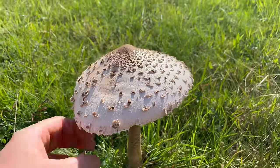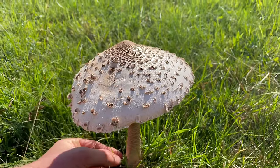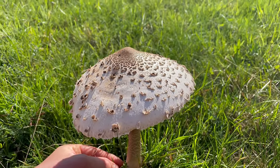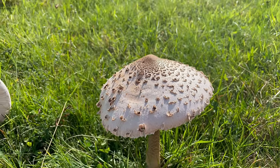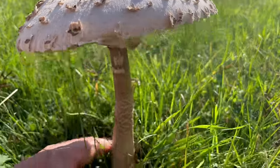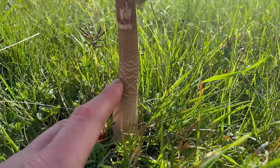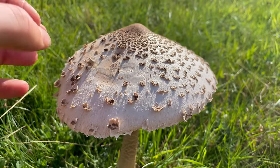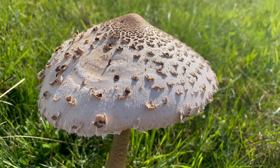The main mushroom you'll confuse the parasol with is the shaggy parasol, which is classed as edible in some books and edible with caution in others, and it can give a gastric upset to some people. If you do want to try the shaggy parasol, it's best to try a small amount first. The main difference is the true parasol has the snakeskin pattern on the stem whereas the shaggy parasol doesn't, and the shaggy parasol also has a shaggier cap with scales that stick out a lot more.